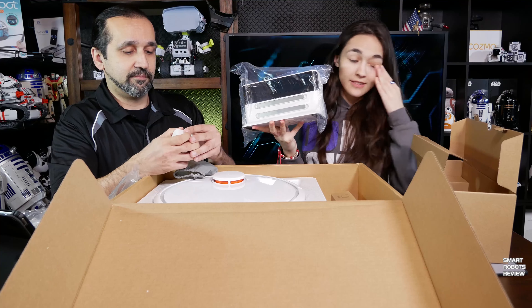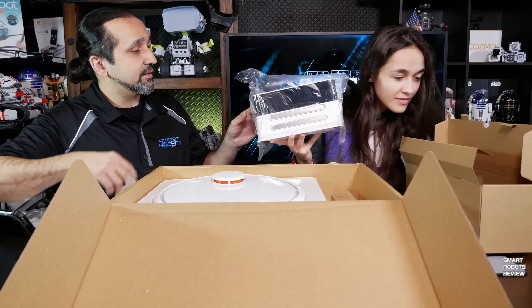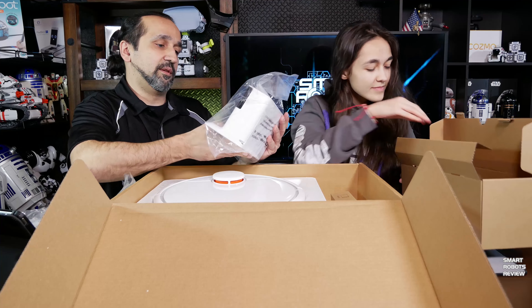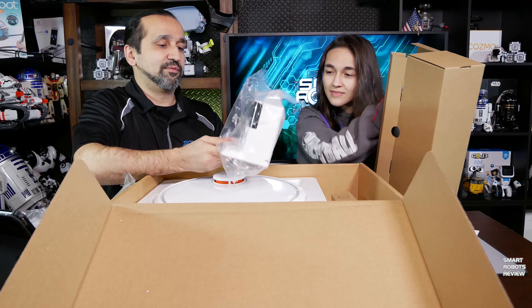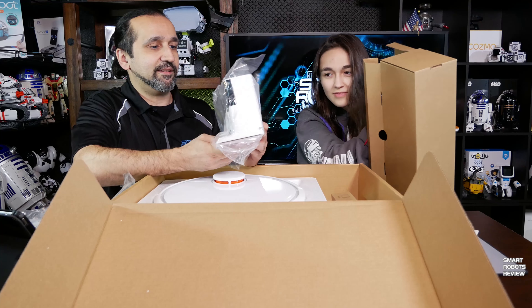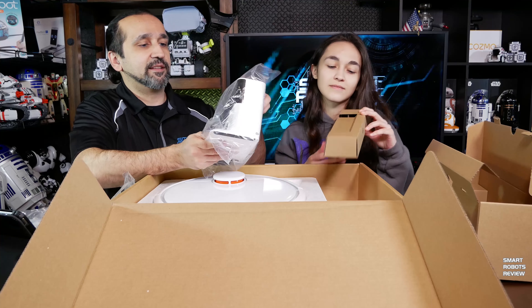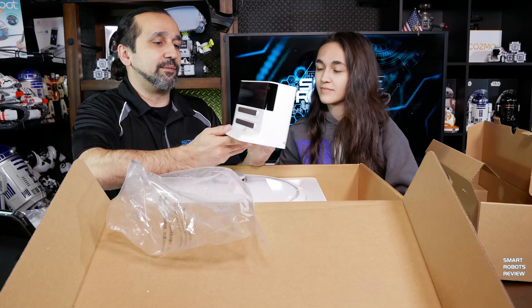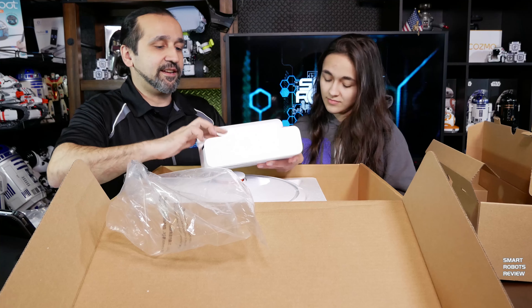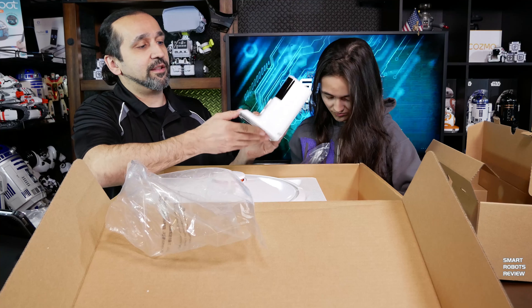When it needs to charge, it will go all the way back to this little resting spot — oh yeah, there's the dock. That's like the biggest charging dock I've seen. This is gigantic. Let's look at this. It's this beautiful presentation, and the connecting power leads here are massive.